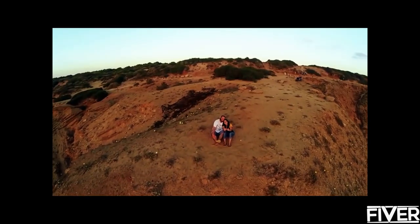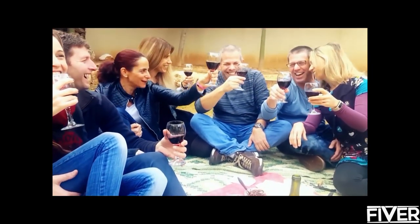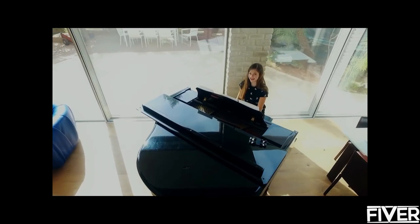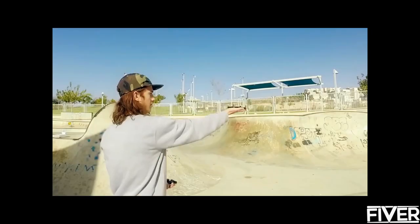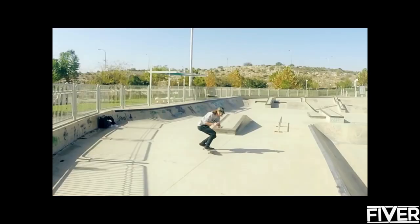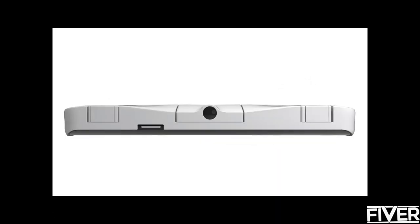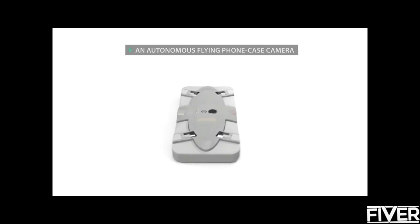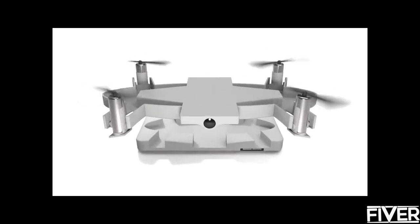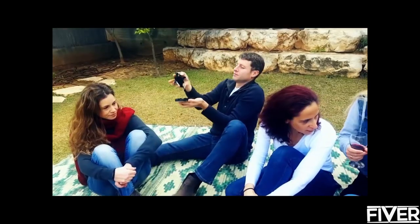There are moments you want to cherish from your unique point of view — moments you can't recreate. When you want to experience and capture the moment at the same time, when you need to unleash your camera and let it fly. Introducing CellFly: a smart autonomous flying camera that doubles as a 9mm thin phone case. It is with you at all times, ready to capture and share the perfect shot you can only dream of. CellFly takes off and hovers autonomously.